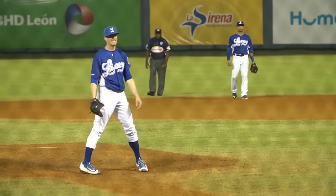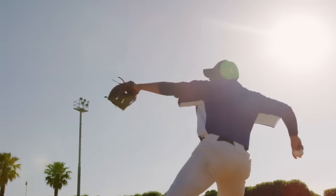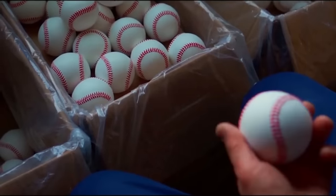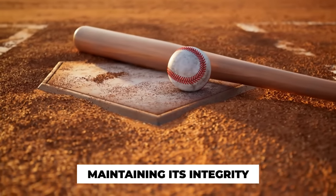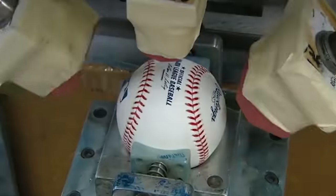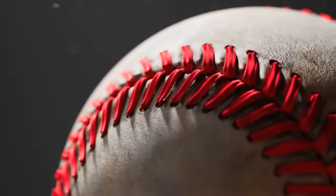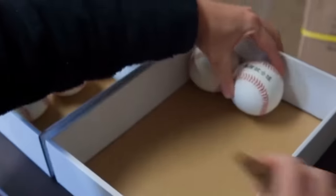The finishing touches not only add visual appeal but also contribute to the durability and functionality of the baseball. The paint, branding, and thorough inspection ensure that every ball is ready to withstand the rigors of intense play while maintaining its integrity. By the time the baseballs have gone through the finishing touches, they are complete and ready to take their place on the field. The meticulous attention to detail and quality control measures guarantee that players and fans can enjoy a high-quality and reliable baseball that lives up to the standards of the game.